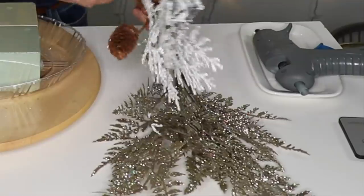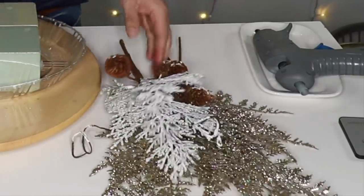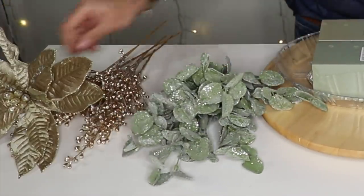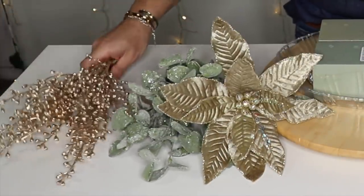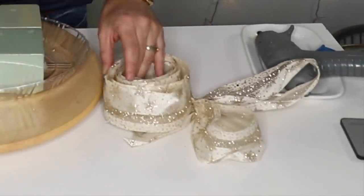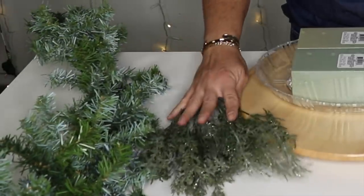I'm also going to use a really beautiful flat cedar pick with pine cones — I'm going to use two of these. Five to six stems of snowed eucalyptus, three gorgeous poinsettias in a taupe color, some berries for accents, a little bit of taupe ribbon from Hobby Lobby, and three stems of cedar from the Dollar Tree. Now that we know all of the materials, it's time to get started.